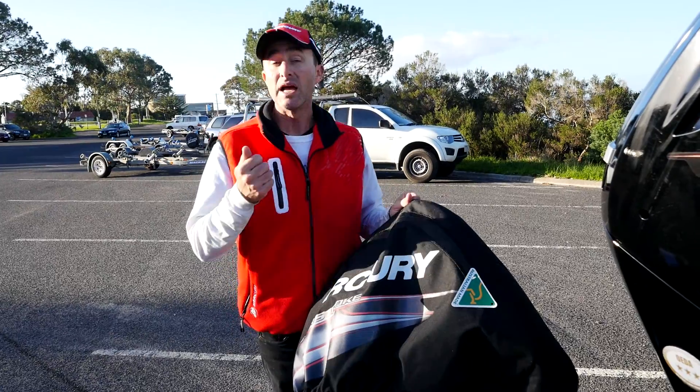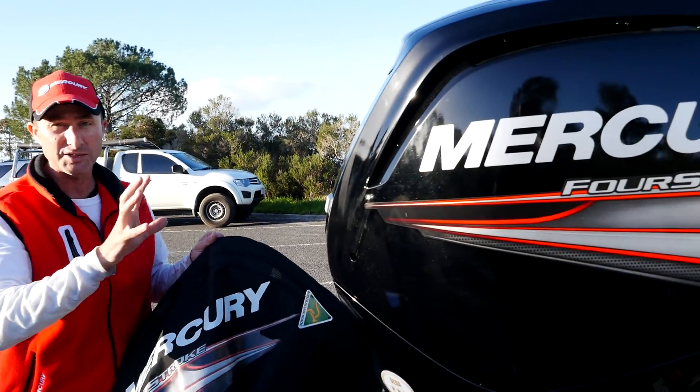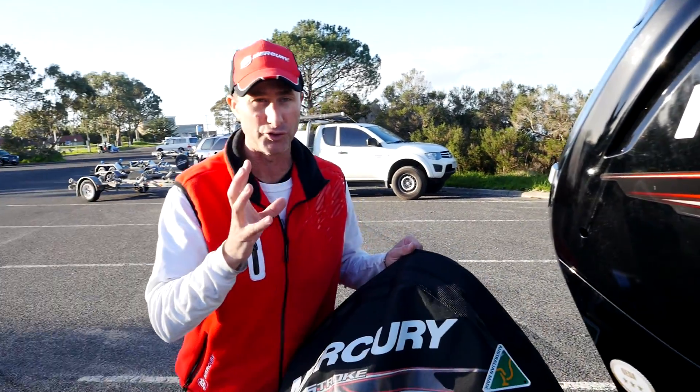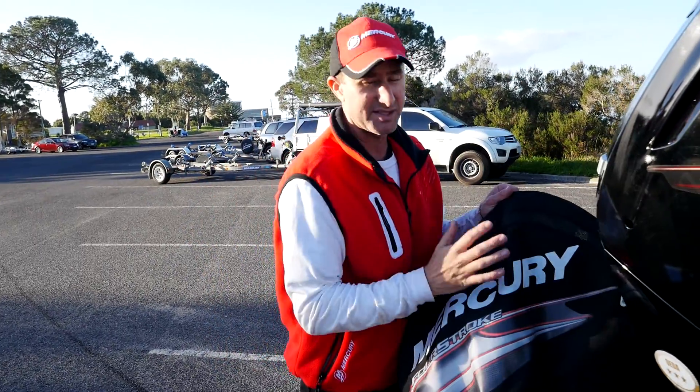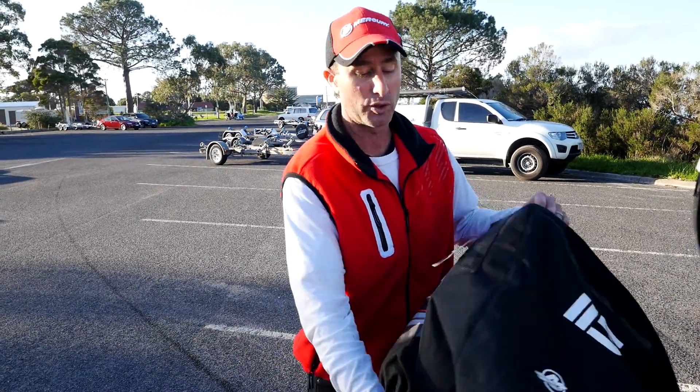A couple of things you need to do first. Clean the engine — get all grime off the engine. We want it as clean as possible. Obviously, no salt and dirt, because that will rub inside this cover and potentially scratch it. I love the fact these are Australian-made, Australian products — you know they're going to work well.